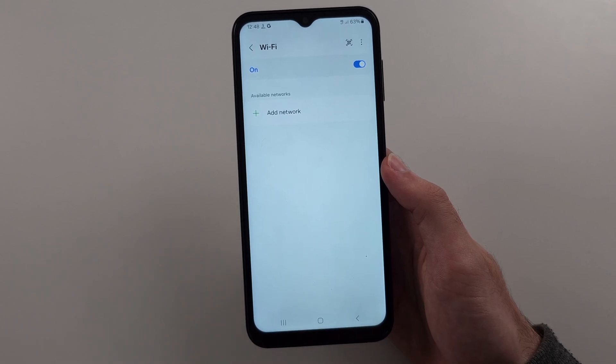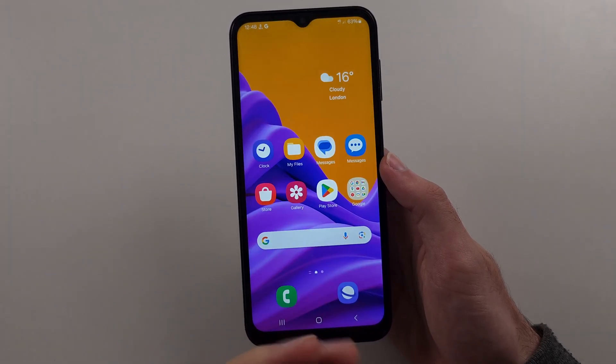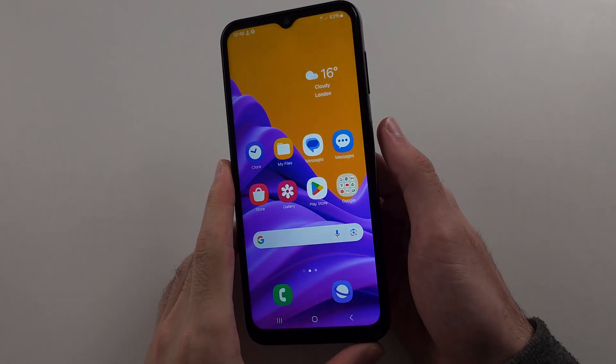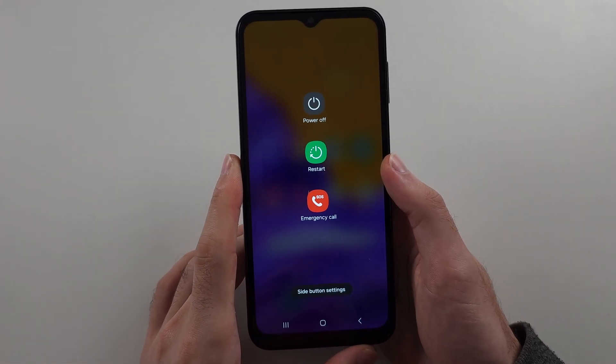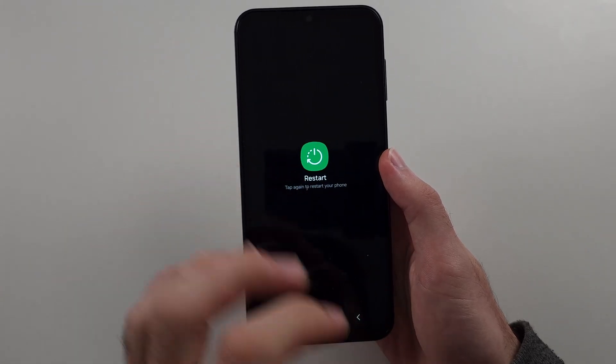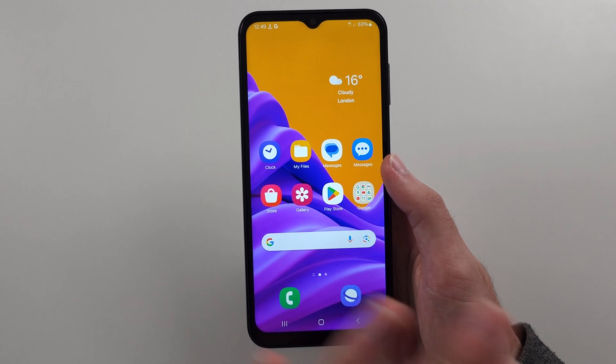So if it's not, before we do the interesting fix, we're going to try just restarting the phone. So long press the power button here and release when we see the power menu. Then tap Restart twice, and see if the restart fixes your issue.